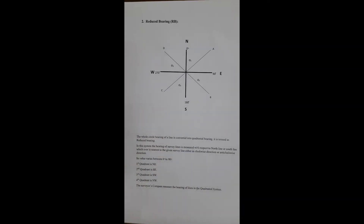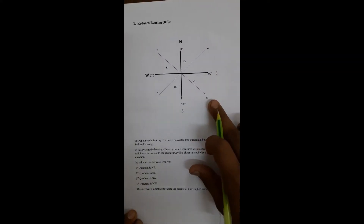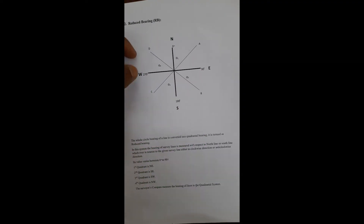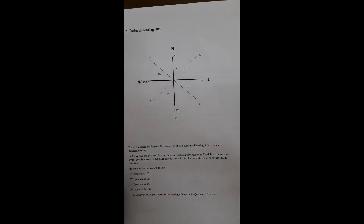The next system is the Reduced Bearing (RB) system. In this system, the bearing of survey lines is measured with respect to the north line or south line, whichever is nearest to the given survey line, in either a clockwise or anti-clockwise direction. In the figure, the first quadrant is north to east, the second is south to east, the third is south to west, and the fourth is north to west.